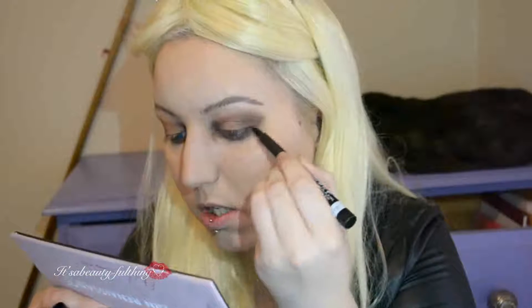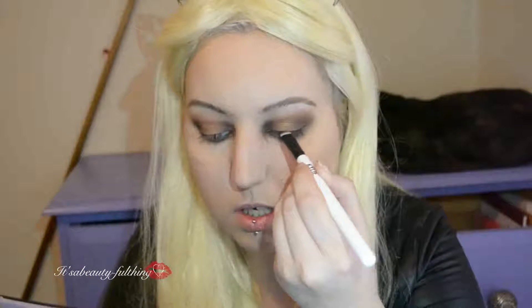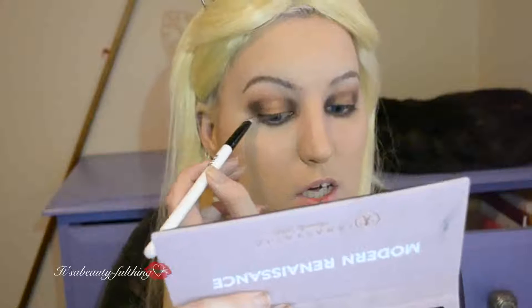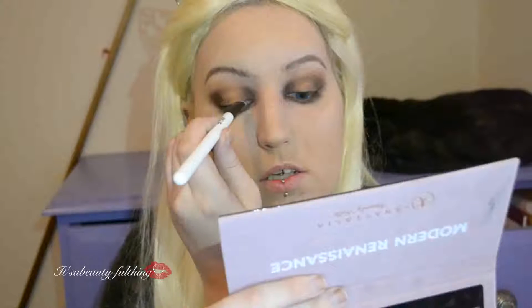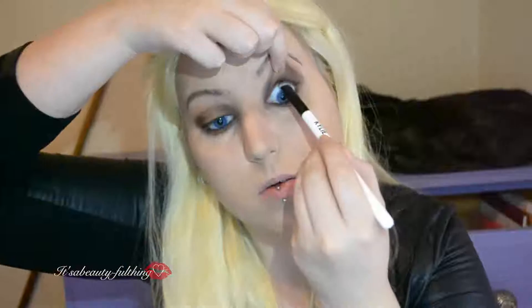My eyeliner was dried out, so I had to go in with a flat brush using Jeffree Star's Black Rainbow to line my lash line. Taking this into my waterline and lower lash line as well, then going in with my tight line underneath the lashes. Adding a bit more of the dark colour to the outer crease area, because she has quite a lot of black there.